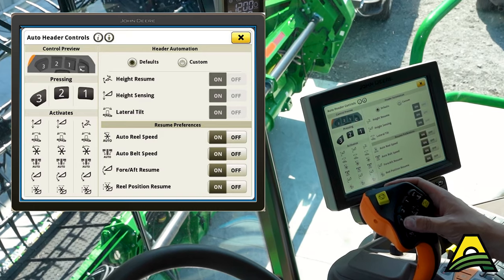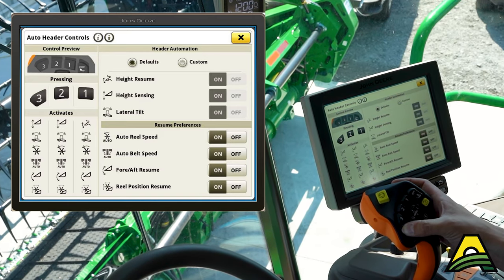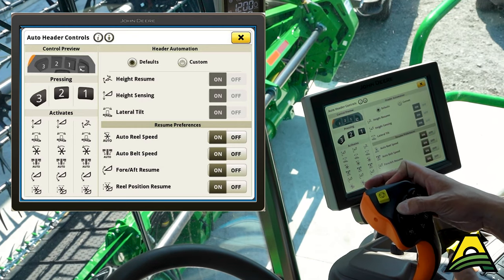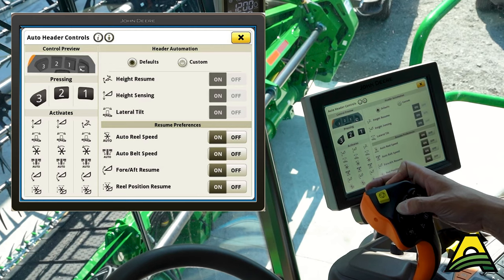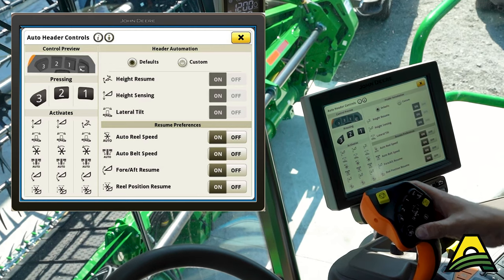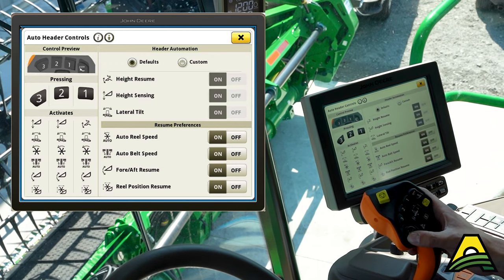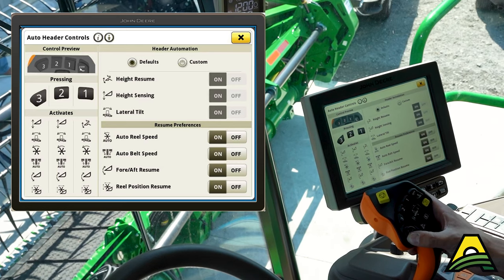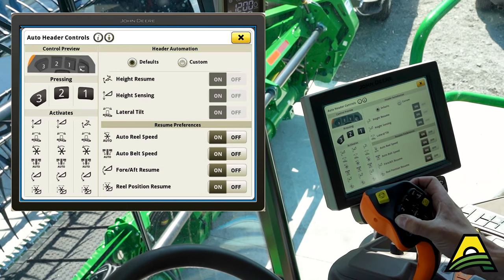If we go to number two and say our reel is right there, maybe I want to move it up. I'll push and hold number two and give it about five seconds, and it'll save that. For number three, I want the reel down and way forward like this. So I move it where I want it, push and hold number three, and give it about a full five seconds.